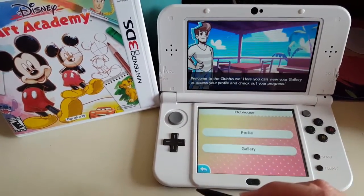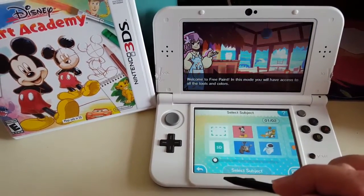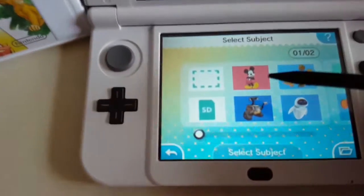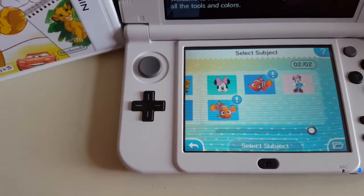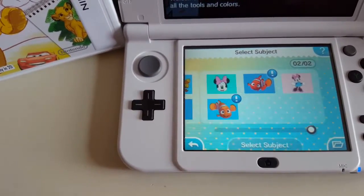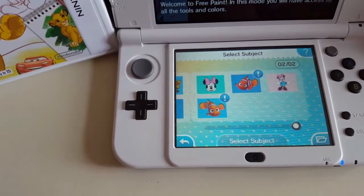Free paint allows you to choose a character — you can see some of the characters here. As you go through and complete different lessons and activities, it will actually unlock additional characters. In all, there are 80 characters included in this game that will teach you how to draw.